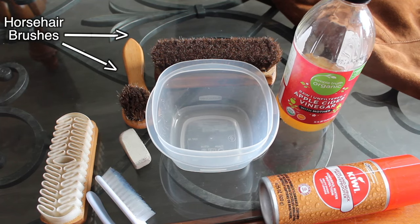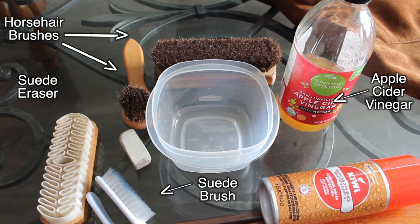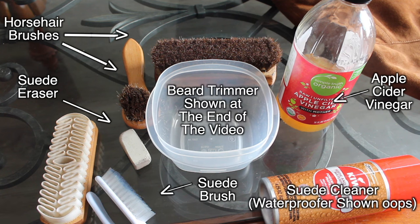For materials, you'll need two horsehair brushes, apple cider vinegar, a suede brush, a suede eraser, suede cleaner, and a beard trimmer.